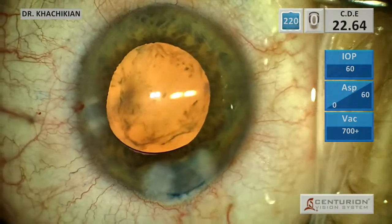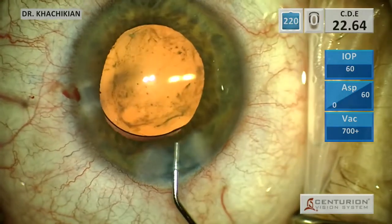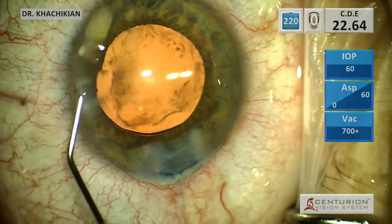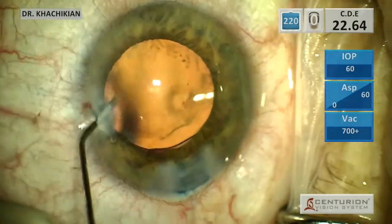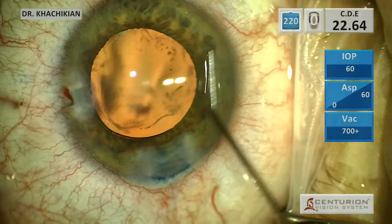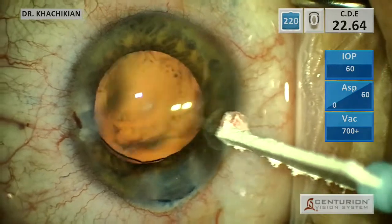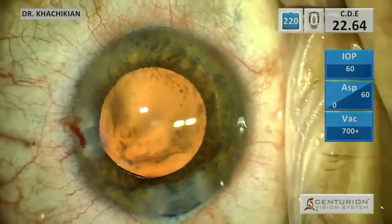We will hydrate our incisions gently and place some moxifloxacin to minimize the risk of endophthalmitis. And in a little under 20 minutes, we've taken a patient who is essentially blind and restored them to normal vision. These cases take a little bit longer, but taking your time and using additional viscoelastic is 10 times better than being too aggressive and having some sort of complication. I hope you folks found this useful. We'll see you next time.